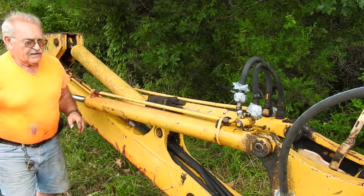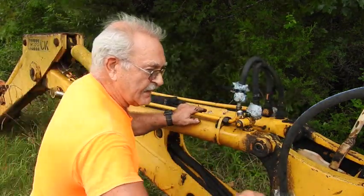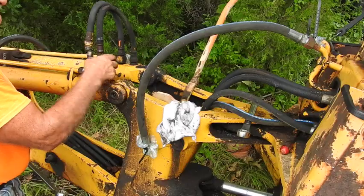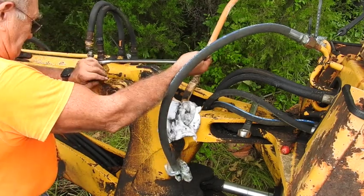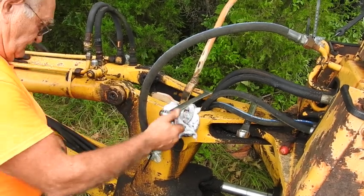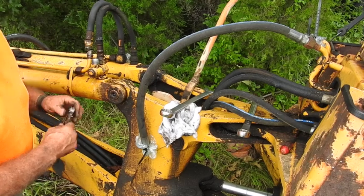And you should have a mallet, not a steel hammer. Now line up that pin and go ahead and hook up the hoses. These are 37-degree JIC flares.